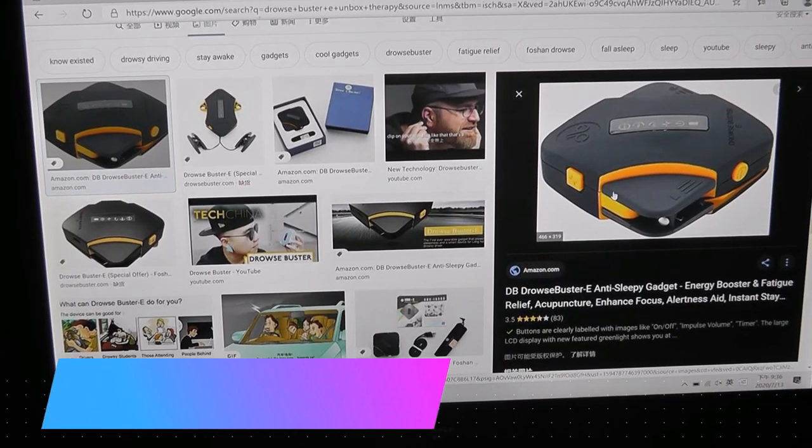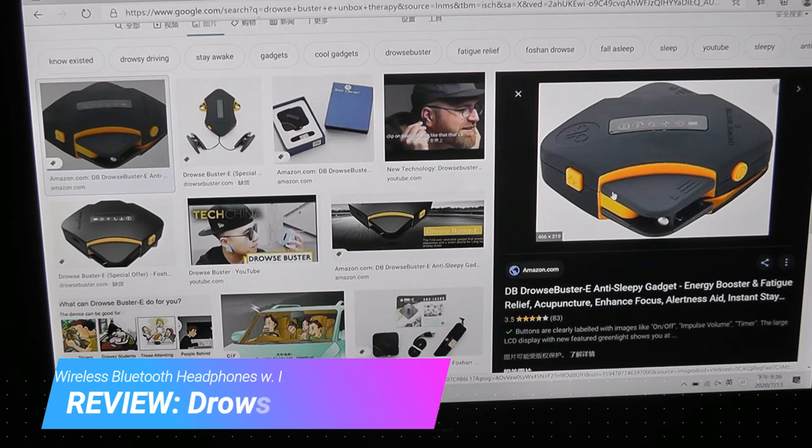Hey, Alk here from OSReviews. A few months back, there was an interesting gadget that came to my attention called the Drowse Buster E, and it was featured on Unbox Therapy.